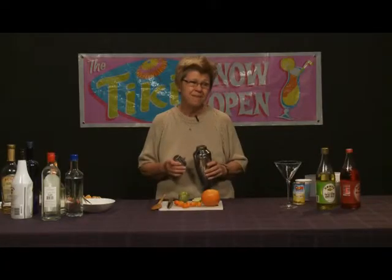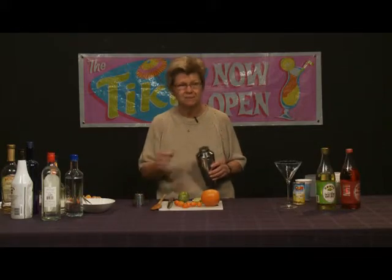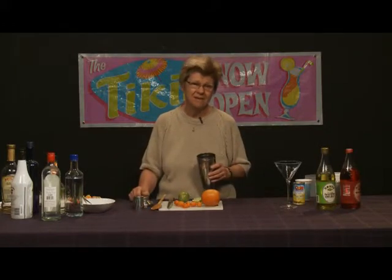As I've done on previous shows, I'm going to use the shaker because it is a martini. I'm also going to use the shaker to muddle in so that we don't damage glassware — and of course, it's not practical anyway to muddle in a martini glass.